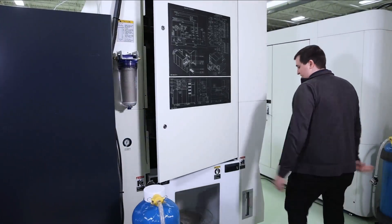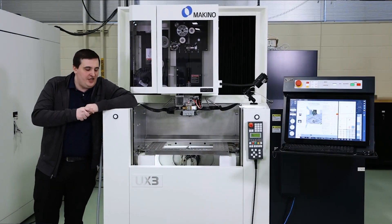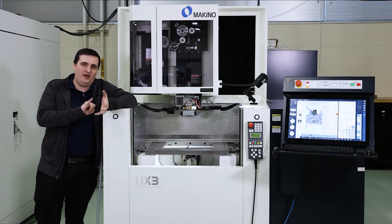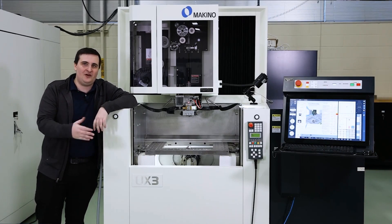Working our way back to the front of the machine — that was the tour of our UX3 series machine. Standard on this machine, we can go all the way up to 12 thou wire and all the way down to three thou coated wire.